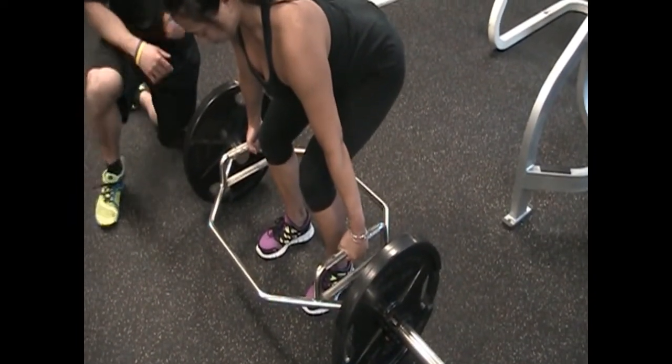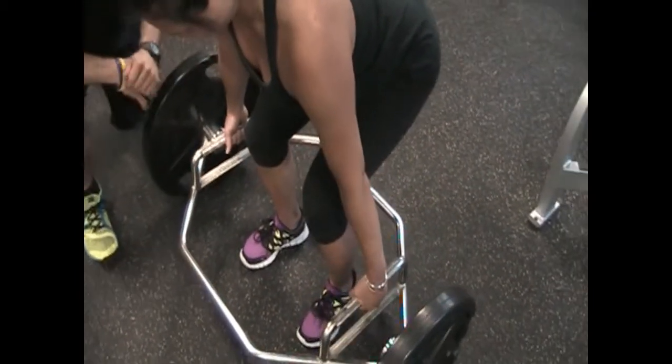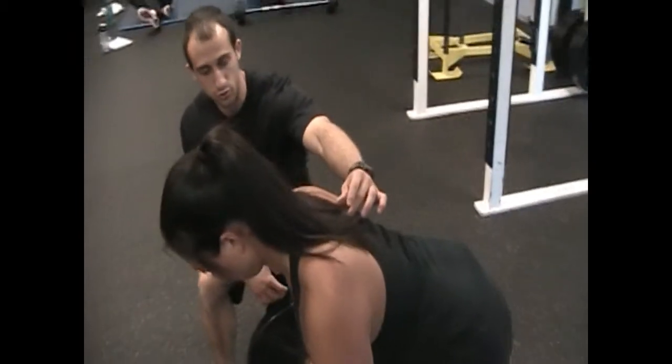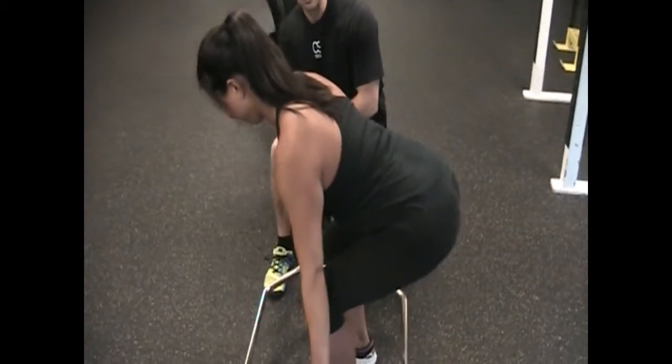You'll notice a couple things: her knees are about right over her ankles, they're not too far forward over her toes, and that way she can really load up her hamstrings and her glutes. She's squeezing the handles, pulling her shoulder blades back, making sure that chest is tall, and she has a good double chin — she's in good position.